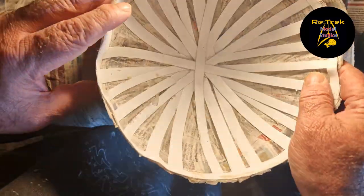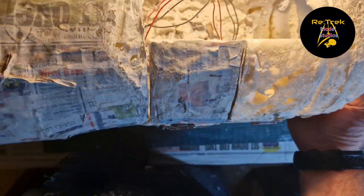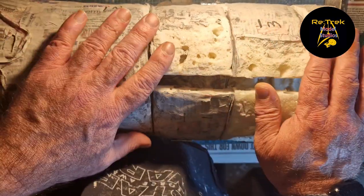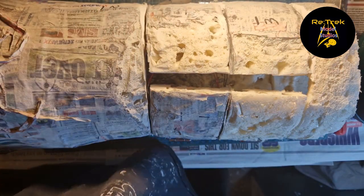That's got to be fitted, but I will do that when I've finished working on all the other bits, so I'm not putting pressure on it and possibly damaging it. So I am going to get some papier mache down. And when I've done that and we've blended in again, we'll have another look at things.